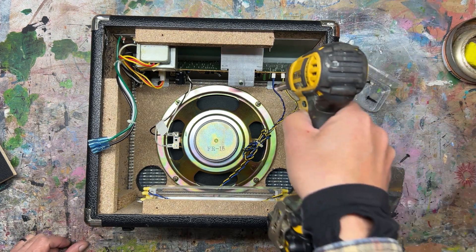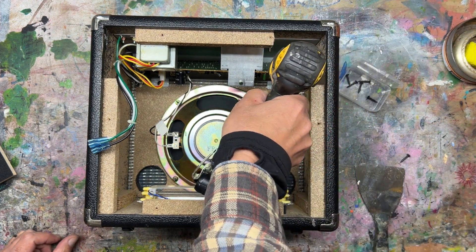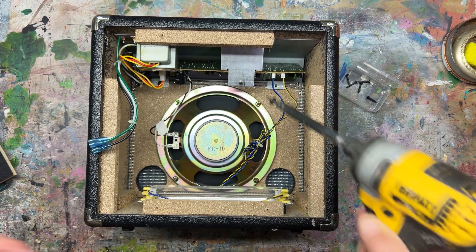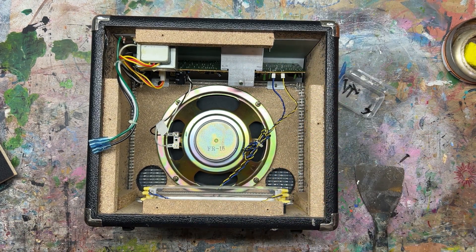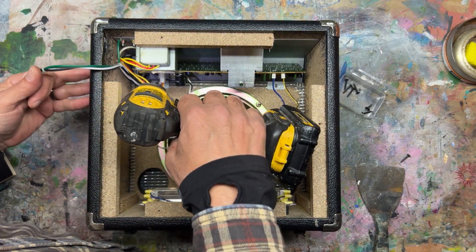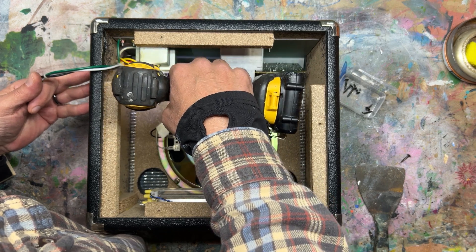There are two screws that attach to the front plate of the cabinet. I'm using a long extension to get them out, but you could use a regular screwdriver. Either way, take your time and don't damage anything.